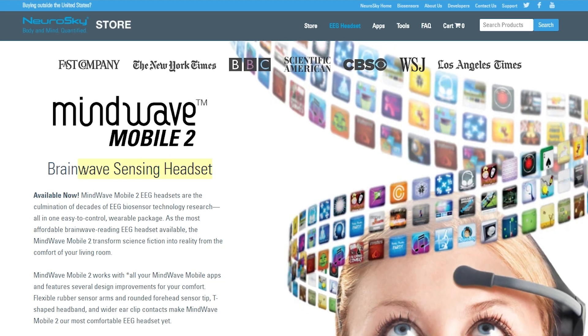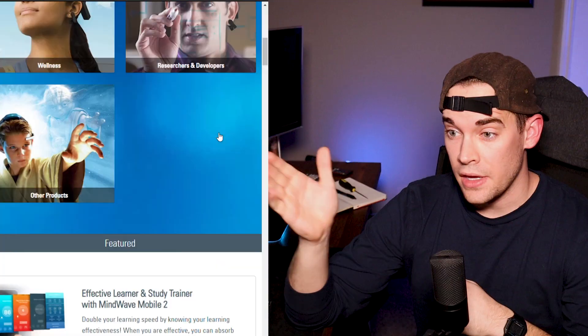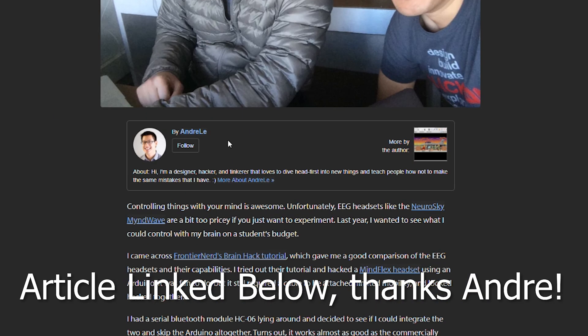I'm going to make it mind controlled. To get started, I need something that monitors your brain. Upon doing some digging, I found the NeuroSky Mindwave Mobile V2 — something like that — and then I saw the price. Luckily, on a post of my old video, a Reddit user linked a project by Andre Lee, where he found a really cheap way to get an EEG.